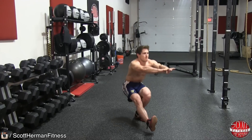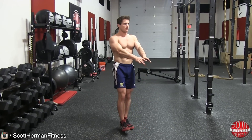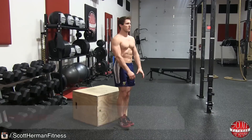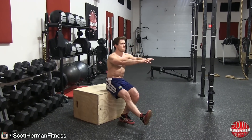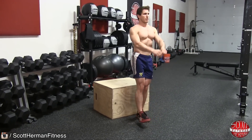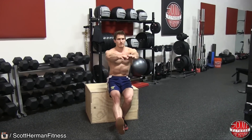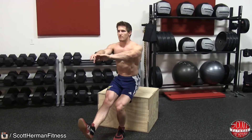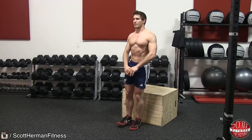If you cannot perform this movement with your body weight alone, you can modify the exercise with the following progressions. For progression 1, position a plyo box about 4 inches behind you. Perform the movement as you normally would, except now you will sit on the plyo box to help with stability at the bottom of the movement. Be sure to not rock or use momentum when you push up from the plyo box to return to the starting position.